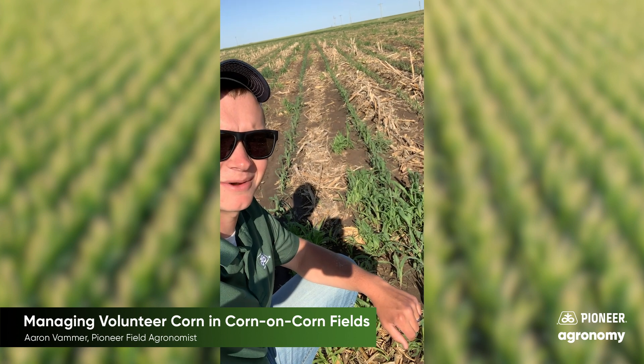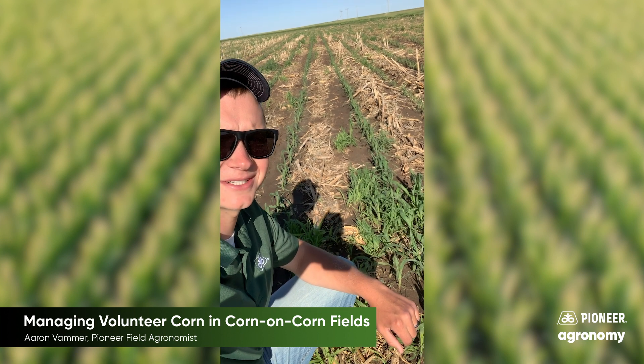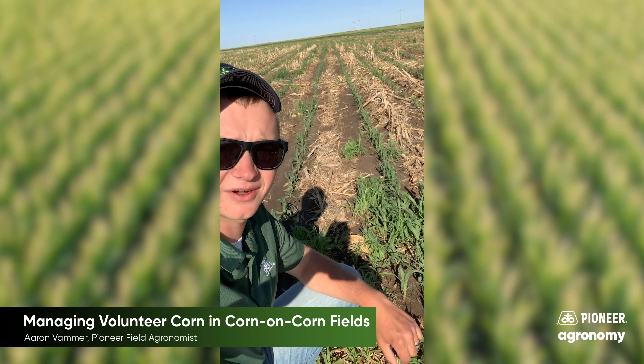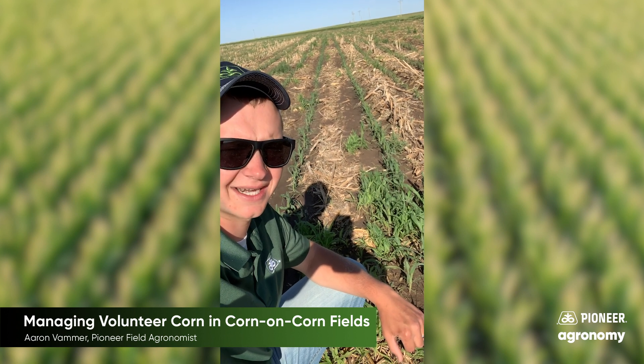Pioneer field agronomist Aaron Bammer here today in a field of corn with some volunteer issues. I just wanted to take a minute to discuss controlling volunteer corn in corn-on-corn scenarios.